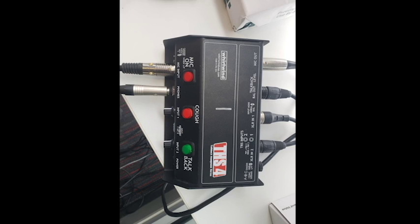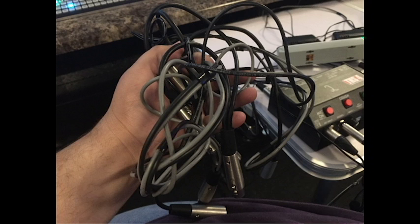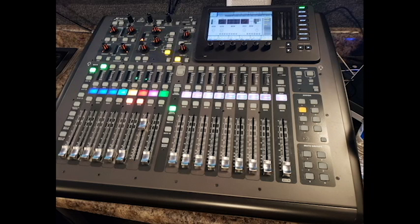Once everything has been tested, all crew members have access to the press box where pregame meals are catered. Inside the production trailer, student producers control replay, graphics, audio, and video switching.